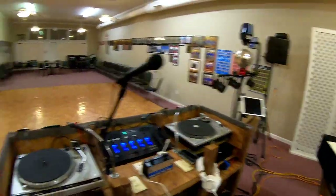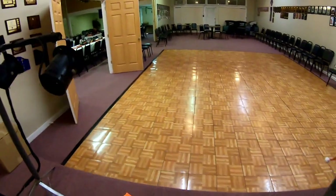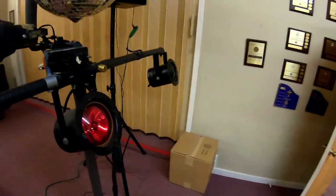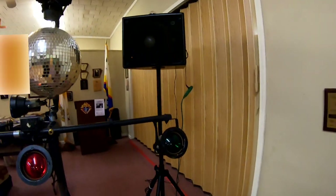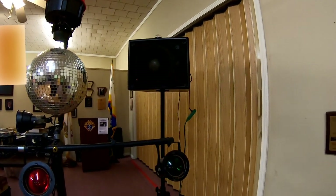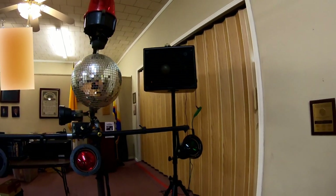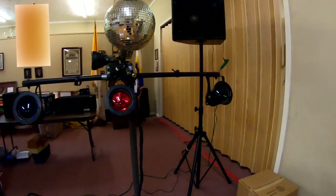Including, by the way, these JBL speakers — actually they are sound stage monitors, or sound monitors — these speakers right here. They've done really well for us. We've had them since 1981, I believe.